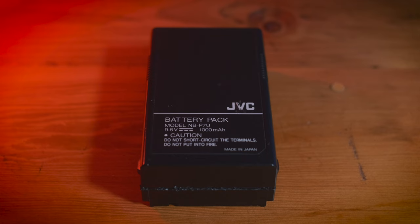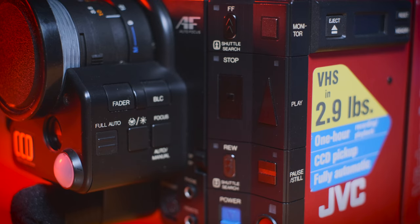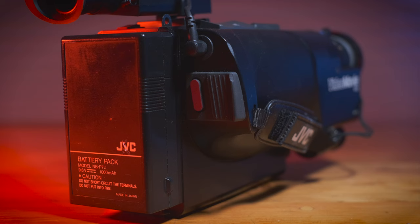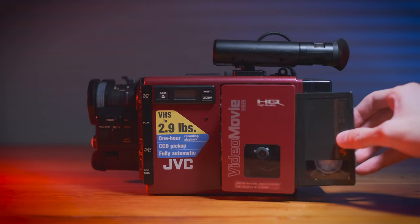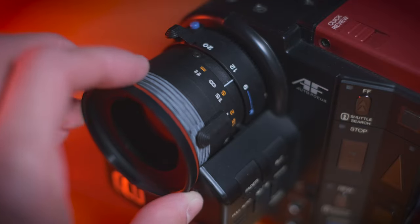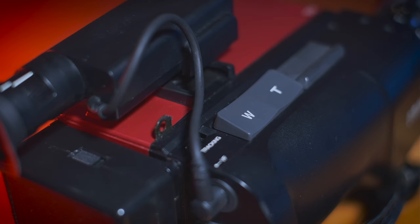What would be ideal someday is to cut open the original battery pack, remove the old cells, and place the new battery inside so it looks and mounts the way it should — but that's a project for another day. On the front you have your full range of VCR-like controls for the tape: play, pause, stop, fast forward, rewind. There's also a record button on the back where your thumb rests, and loading the tape is done with an electronic eject button — very high tech, feels like opening a spaceship latch. The lens has autofocus but can also be manually focused. It also has a zoom including macro mode, and the zoom can be controlled electronically with a rocking switch.